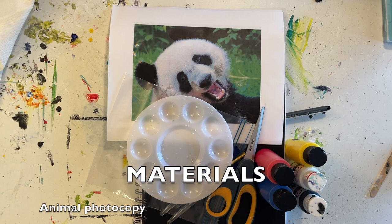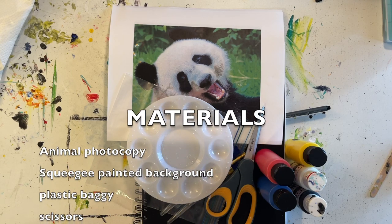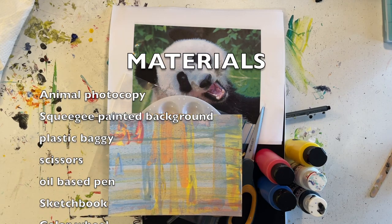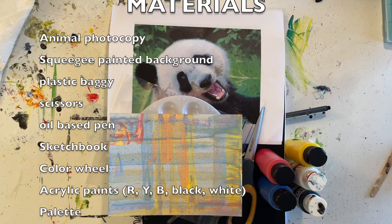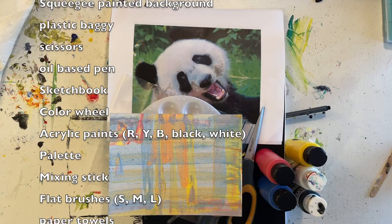Good morning! Today is the second day of our acrylic animals. We're going to be using one of the backgrounds we made inspired by Gerard Richter using the scrapers, and I'm going to be painting this adorable panda. Let's get started.